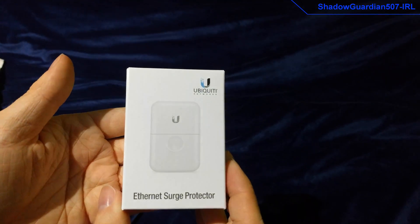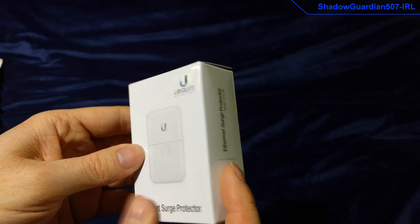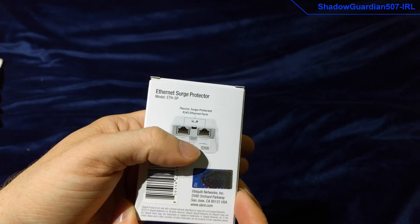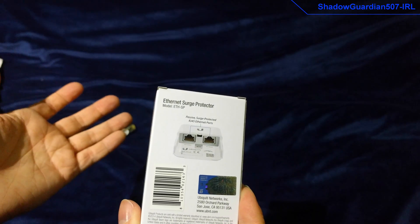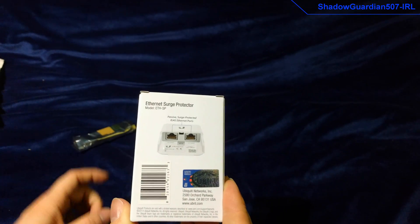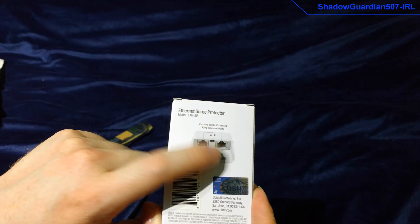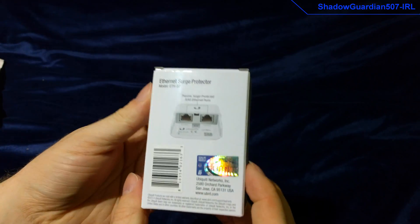So instead I ordered one of these, which actually cost less, but it's just an ethernet-to-ethernet unit and doesn't have an SFP connector in it at all. So what I've had to do is order a media converter for one of these SFP units to go in. This will then connect to the output of that.